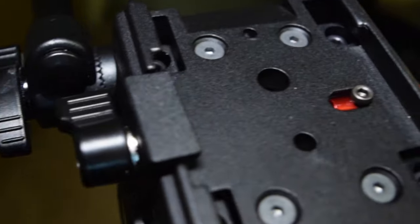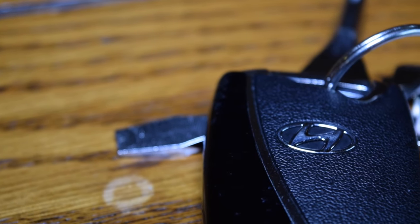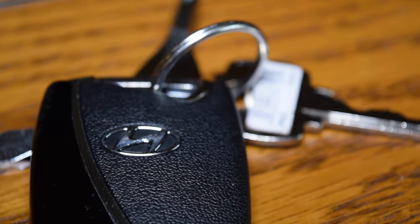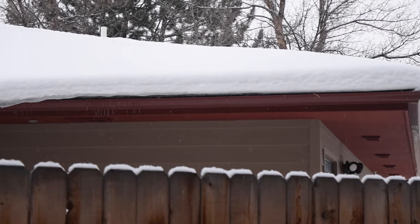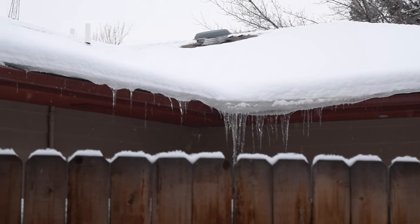So hopefully with this new tripod I can bring you guys higher quality videos more often. Anyways, if you guys liked this video give it a like, if you disliked it give it a dislike. If you guys have suggestions for future videos or thoughts on this video, leave them in the comment section below. Anyways, see ya.